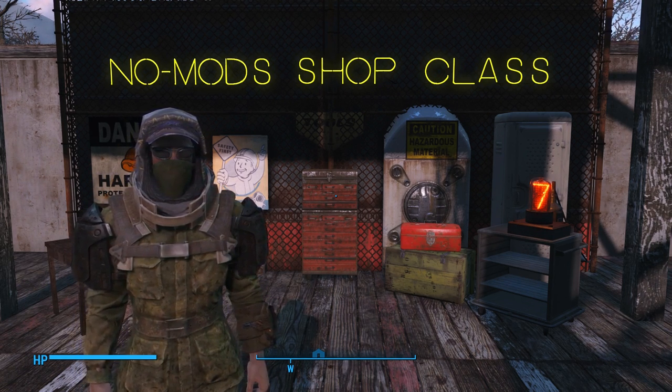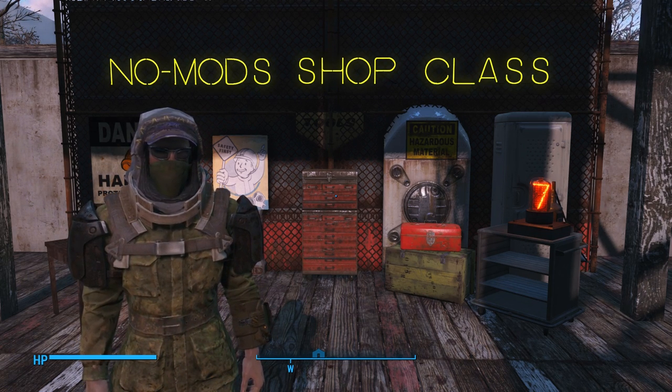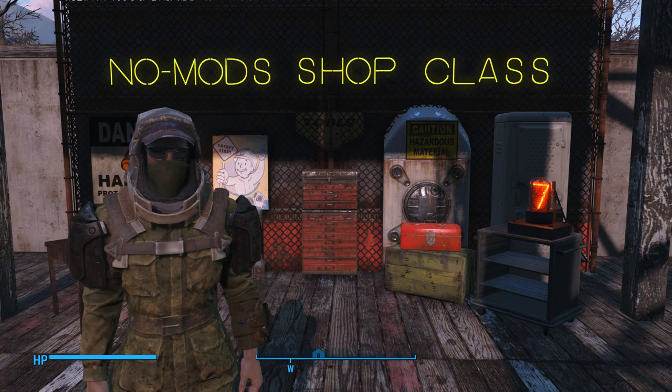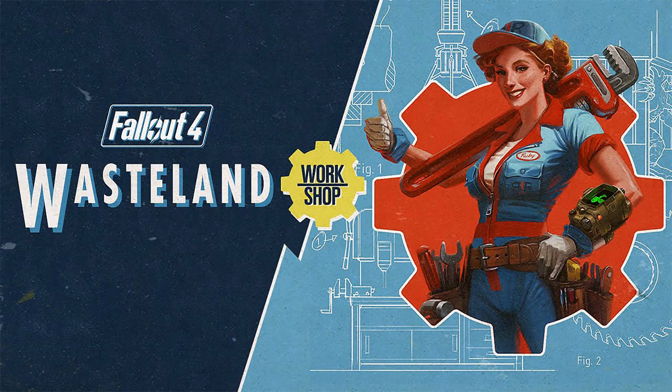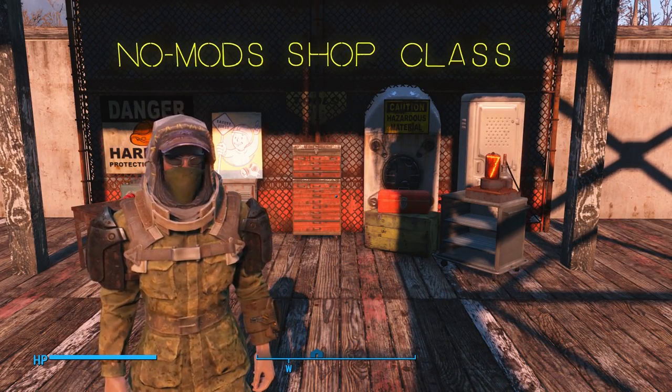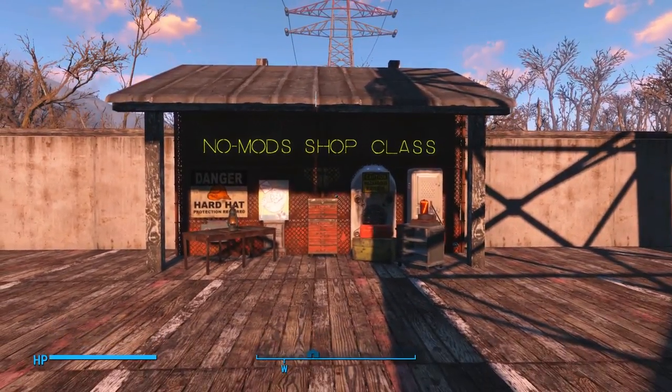Today's lesson is going to focus on the neon lighting — specifically, some funky color combinations for neon lighting in your settlements. Neon lettering came with the Wasteland Workshop DLC Bethesda put out last year. If you haven't gotten your hands on that DLC, it includes bunches of cool building elements. I'll leave a link in the description below if you want to add that to your repertoire.